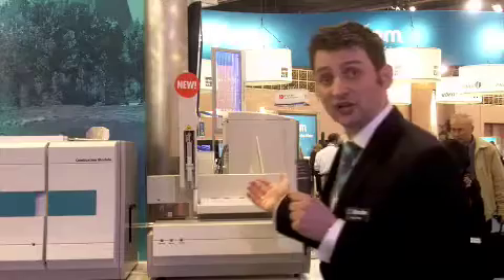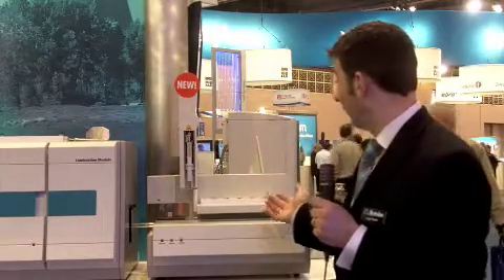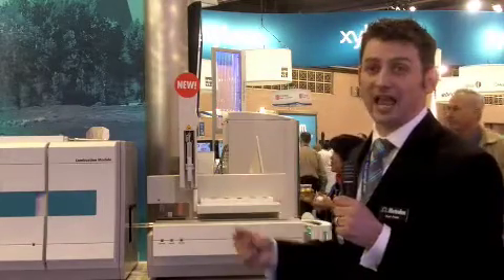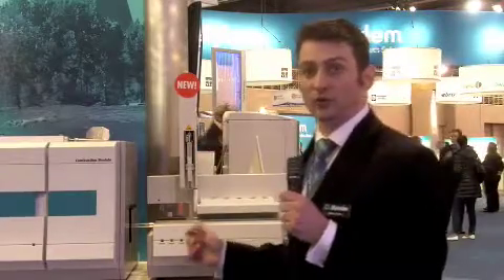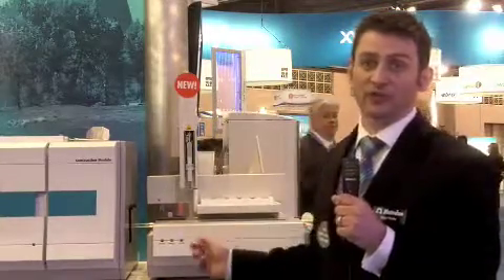I'll just talk a bit about how the system works. This is the actual auto sampler. We have the ability to run both liquids and solids from the same sample processor. That's a development unique to METROM — you do not need a separate sample processor for liquids and solids.